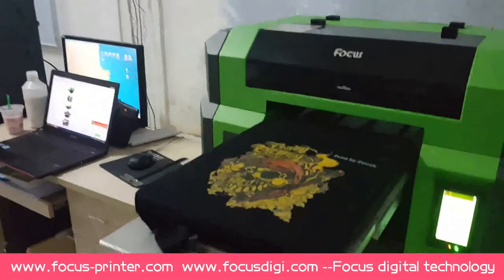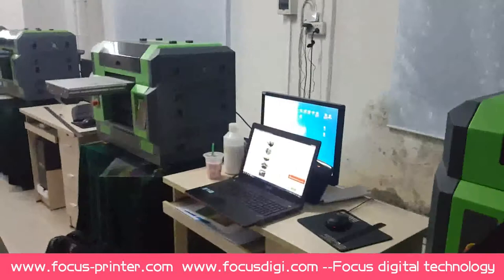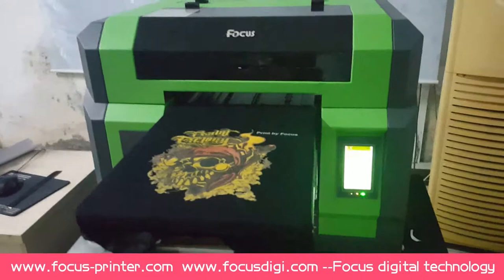Hello everybody, welcome to USFOCUS NuvaJet DDG printer, electric garment printer. This video will show you how to install the machine, use it, and maintain it. First, let me give you an explanation of the machine.